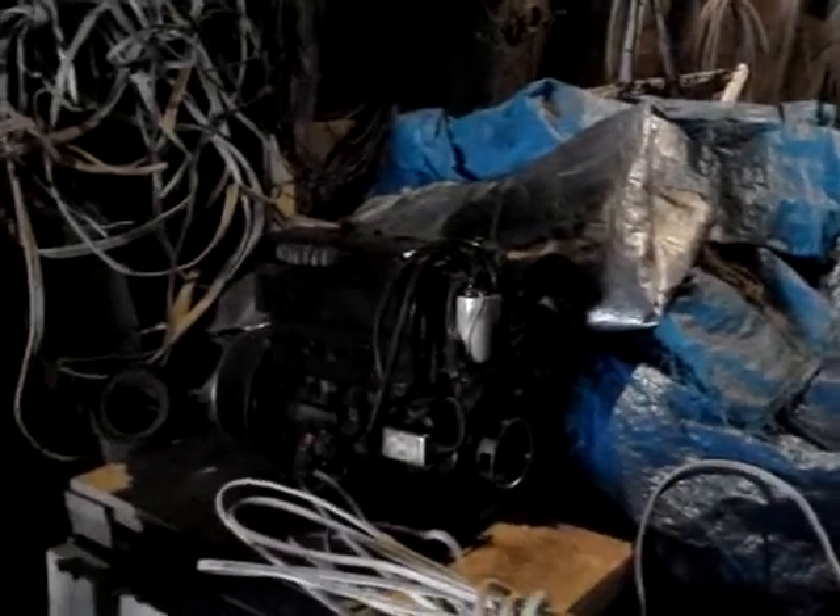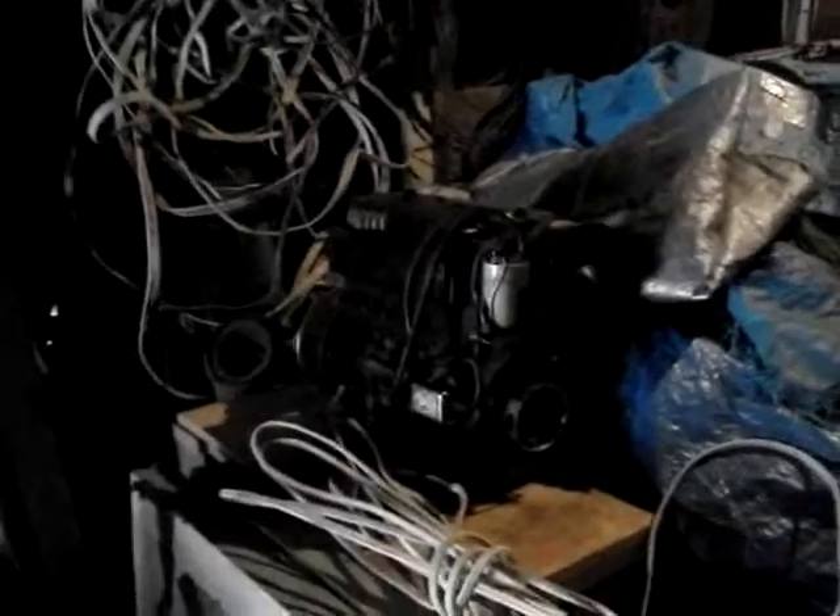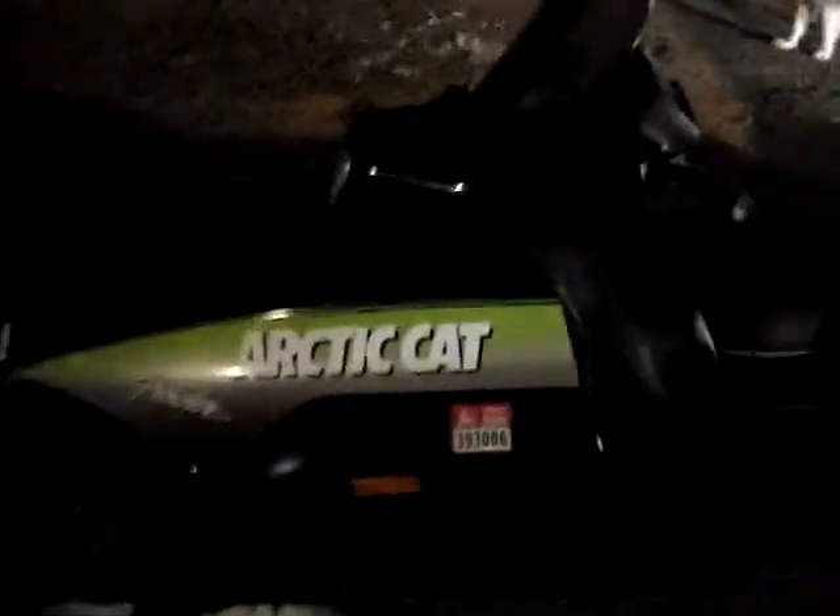That's an old snowmobile motor that came out of that snowmobile — it has no compression, it's shot. But I keep it around for parts. There's a lawnmower rear end, a Doitsalis lawnmower that I fixed, a Murray, an MTD. And this is my brother's snowmobile — this thing's awesome.